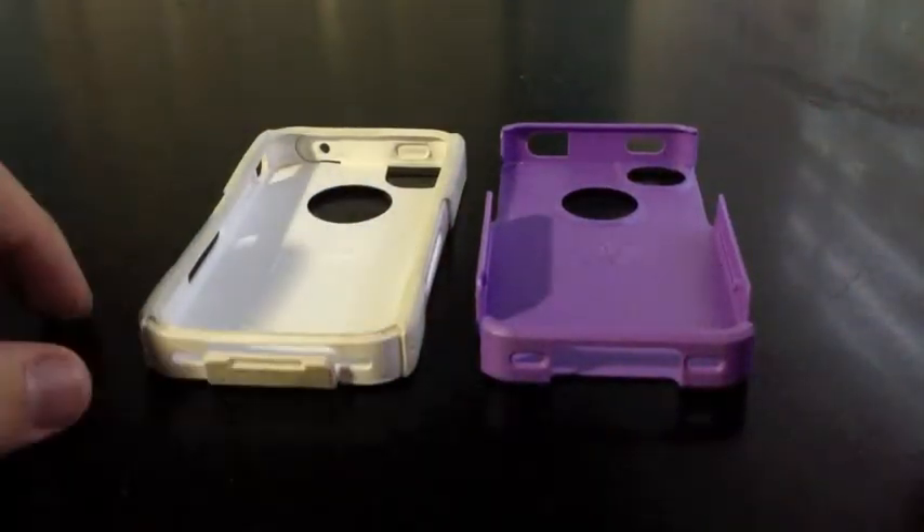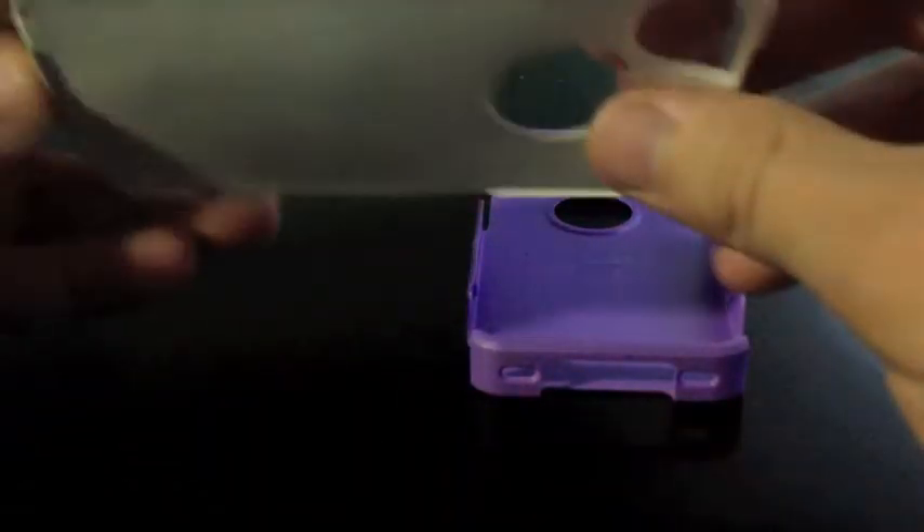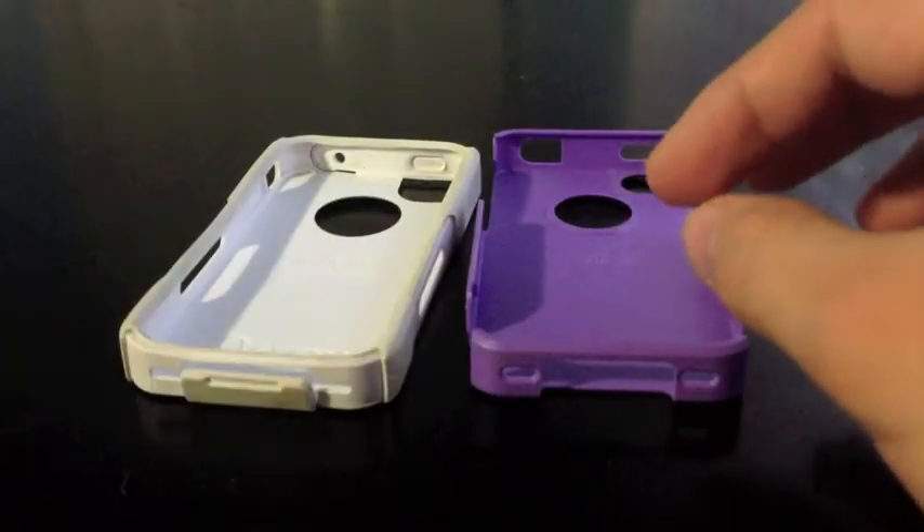First, I'm going to try to talk about the positives of the case and what I like about it before I talk about the negatives. So first let me go ahead and just put the phone in.